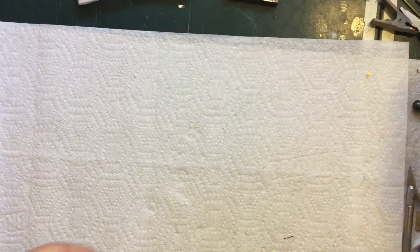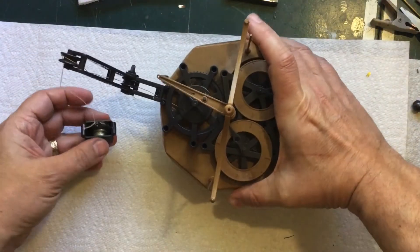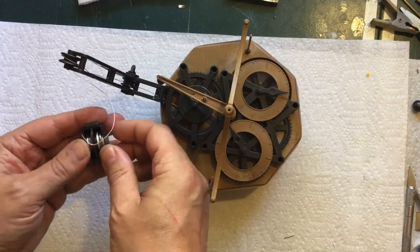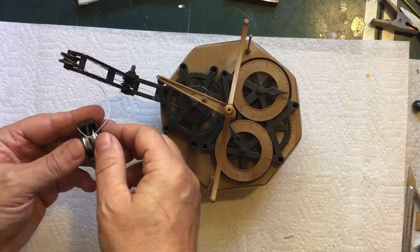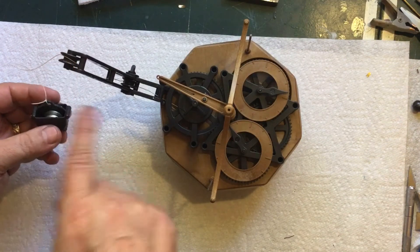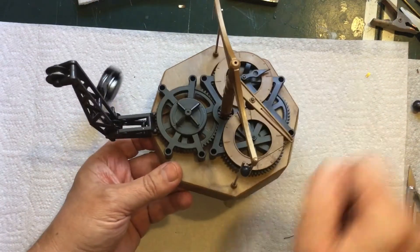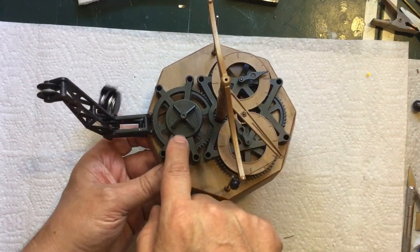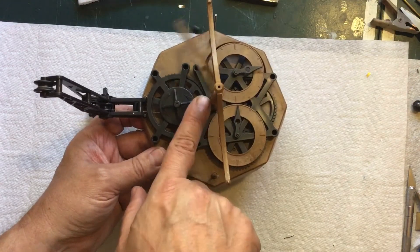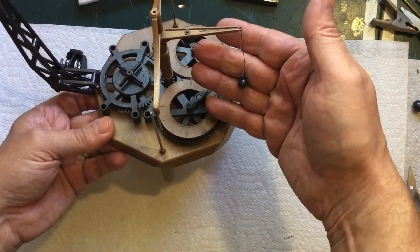If we take a look at the clock itself, it's got a weight — I'm supposed to put coins in it, but I just put washers in there. The weight goes around the pulley, then through another pulley, and then it goes around a section down here, and that's going to drive the gear that spins the shaft with the flying pendulum on it.